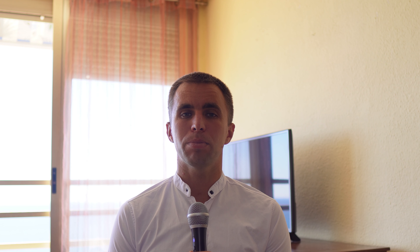Blinking exercises: practice conscious blinking to keep your eyes moist and prevent dryness, especially during extended screen time. It will help to reduce eye strain and improve eye health.